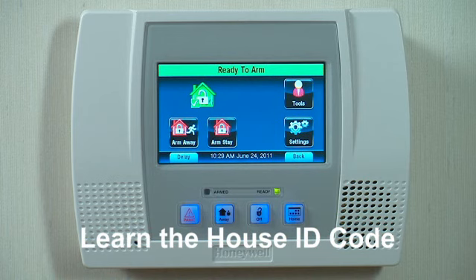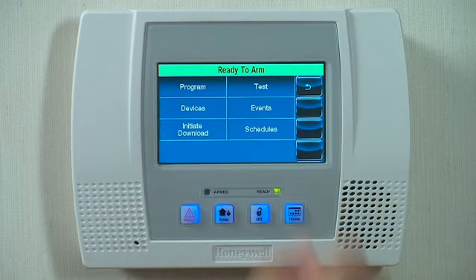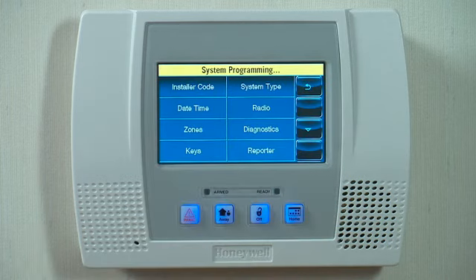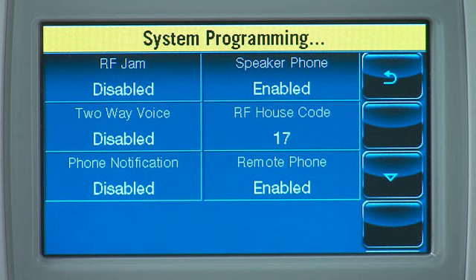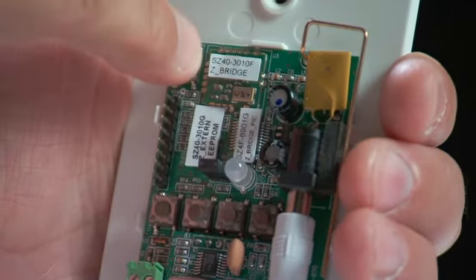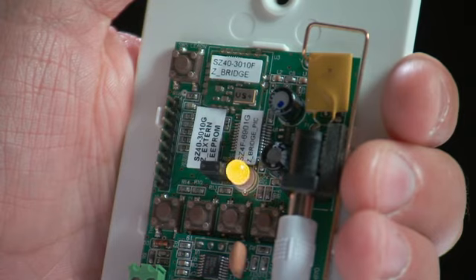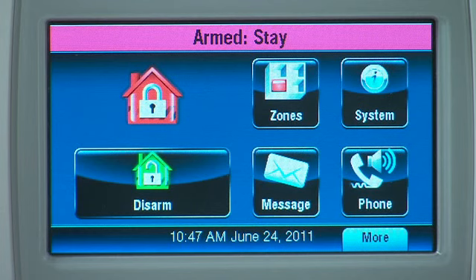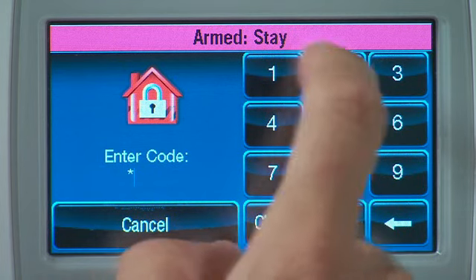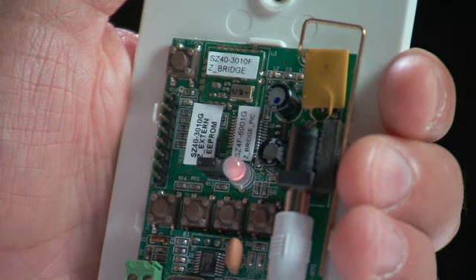The next step is to learn the house ID code from the security panel into the 5800 Z-Bridge. Make sure that the house code is turned on in the security system programming. Press the SW5 button one time — the upper single program button. The LED on the Z-Bridge will start flashing orange. At this point, go to the keypad and disarm the system. This will transmit the house ID code to the Z-Bridge. The LED on the Z-Bridge stops flashing orange, and now the LED is following the status of the alarm system.